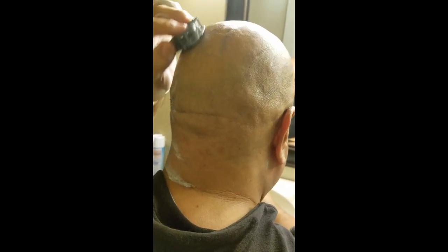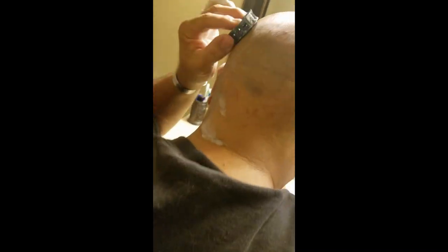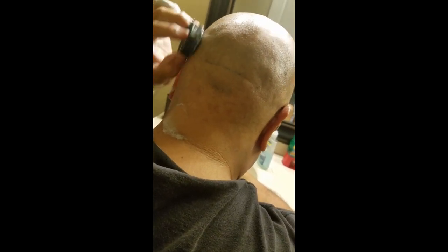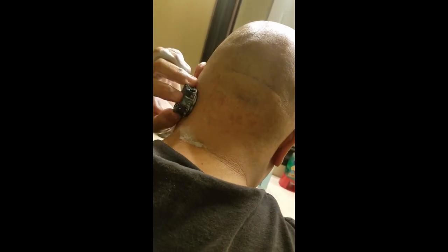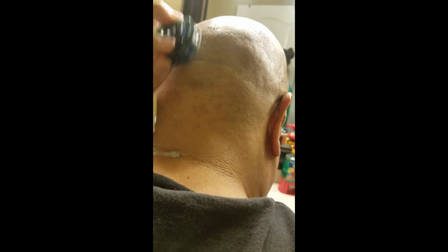I normally do the sides first, then go to the top, and finish with the back — but that's up to the individual. This is the quickest shave I've ever had. It's basically like washing your head with a small soap bar, it's that easy and quick. This is called the Omni Shaver blade — you can find it at omnishaver.com, that's O-M-N-I shaver dot com.